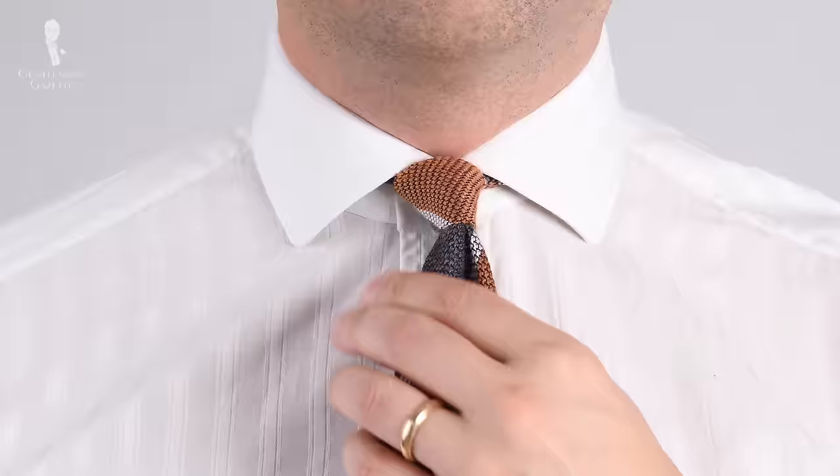We'll cover the four-in-hand knot, the oriental knot, as well as the Kelvin knot. I wear these three tie knots regularly, but which tie knot to choose depends on what kind of shirt you have and what kind of tie you have. So let's figure out how to choose the right tie knot for the tie and the shirt collar you have.